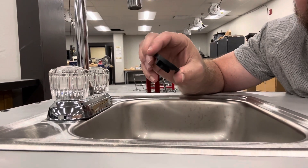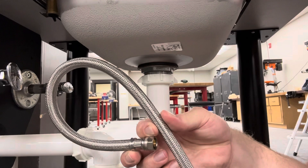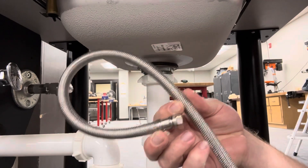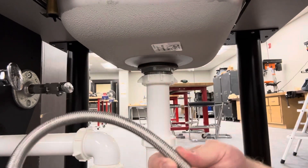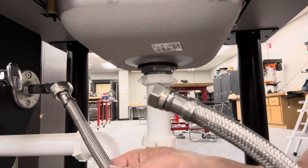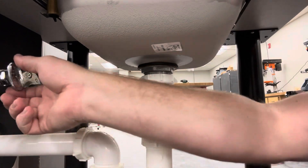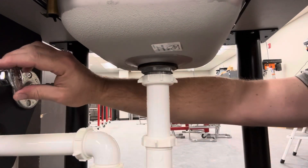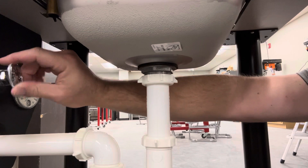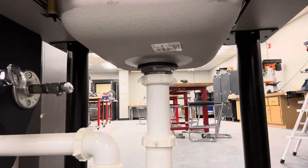You're going to secure the faucet by putting the washers underneath. After you have your faucet connected with the washers, you'll reconnect your hoses — one end goes under the faucet and one end to the supply line. Once you have everything hooked up, you will turn the water back on, and you have just replaced a kitchen faucet. Congratulations!